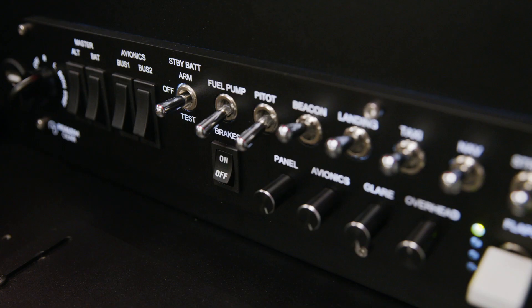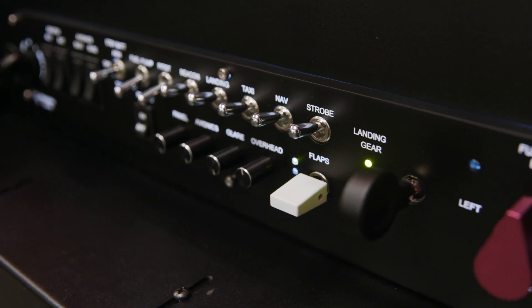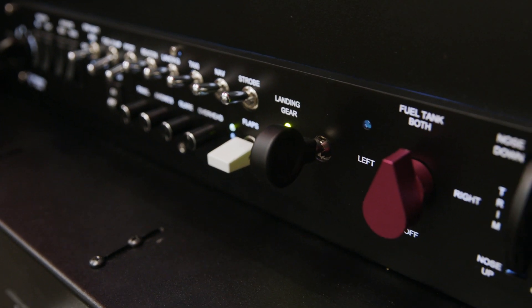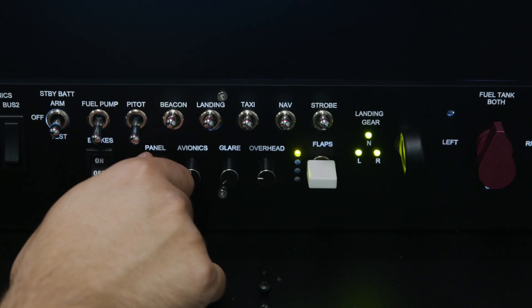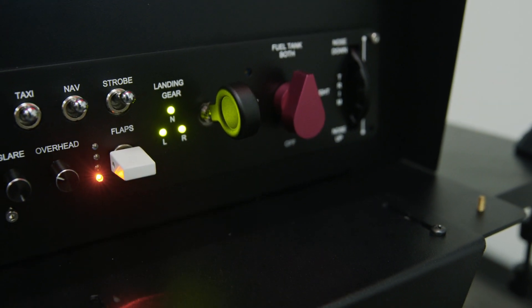It has our brand new switch panel system which has all of the common functions: magnetos, avionics, master switches, all the lighting controls, flaps switch with indicator LEDs, landing gear and position indicator switches.